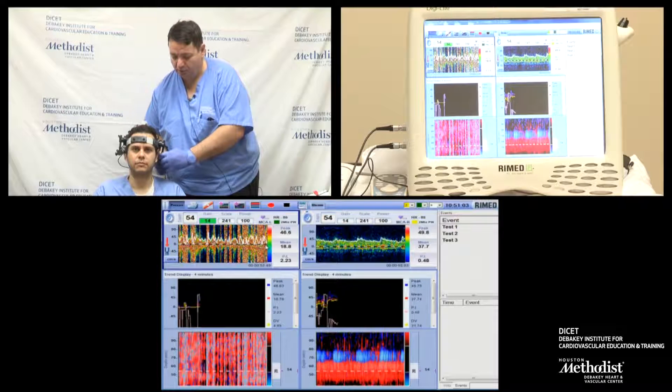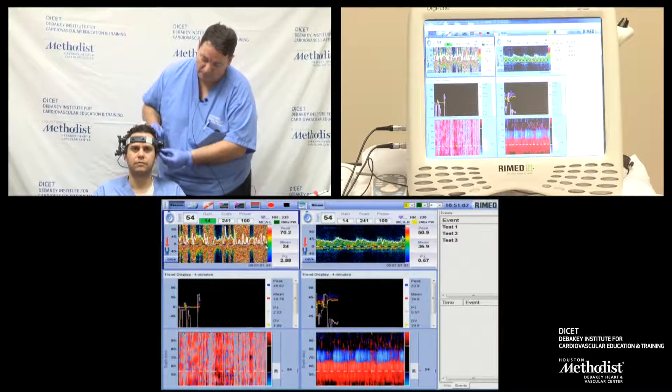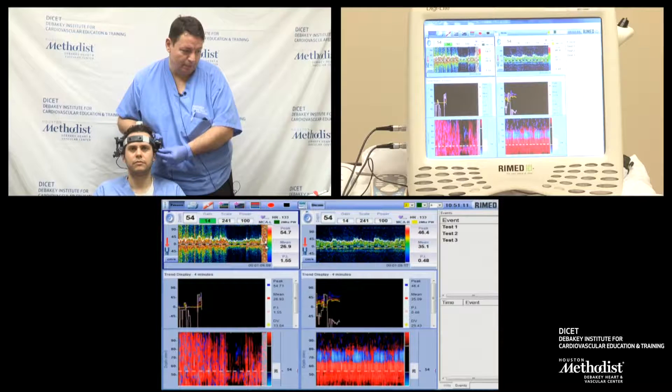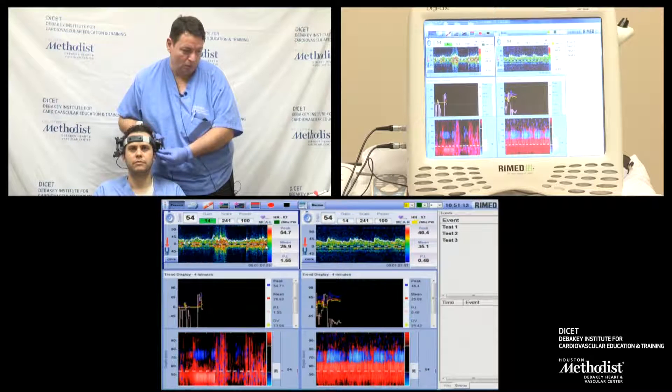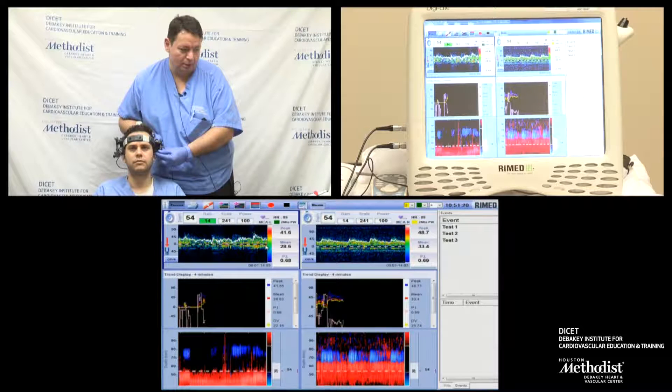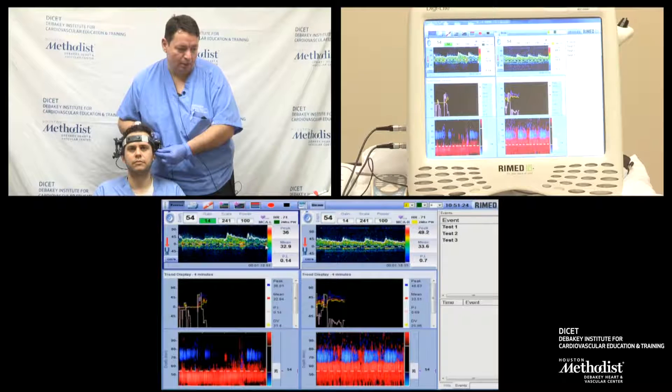So now I'm going to place the second probe, again angling a little bit anteriorly and up. When I see the signal above 50, I'm angling too high, so I'm going to point down a little bit — pointing down until I'm happy and locking the signal.